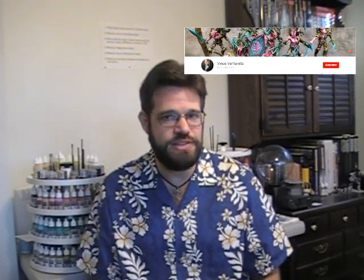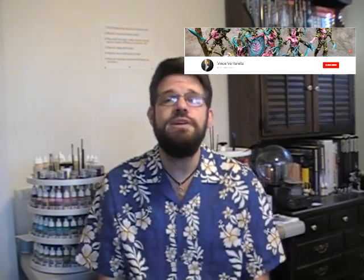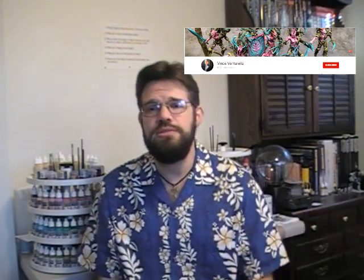Well, it goes to Vince Venturella. For those of you unfamiliar with Vince's work, I will place a link down in the video description to his YouTube channel. Vince does a really nice YouTube channel. He has a very similar number of subscribers to myself — he's got around 8,000 or so — and he's got a lot of really good content.